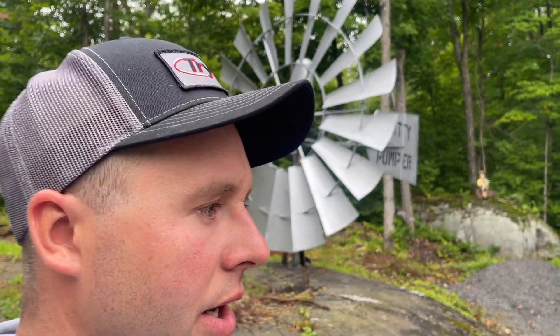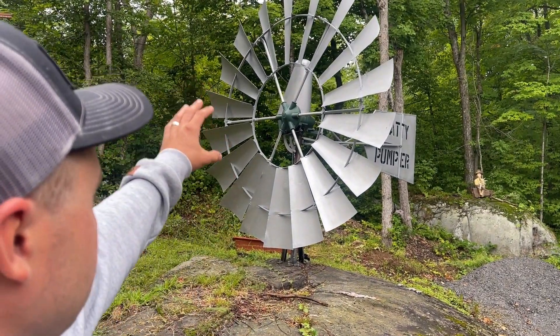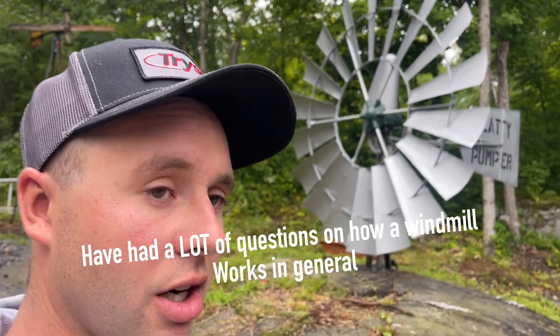Basically these were used back in the day when there was no power, even when there was power. The only time you really see them around in use today is when Mennonites use them, and there's a huge following of people like me that just like them and have them restored in their yard. But since this isn't on a tower, I thought it would be the perfect time to show you guys what they do and how they work, because you can't tell when something's 30, 40, 50 feet in the air.